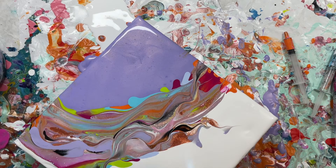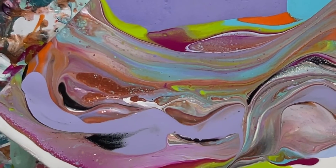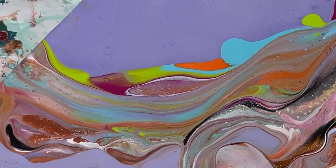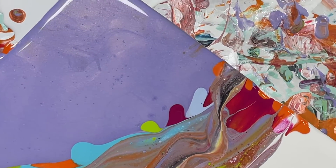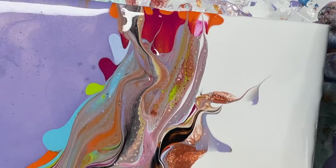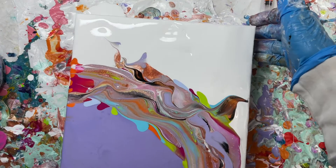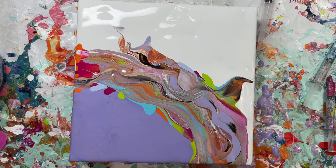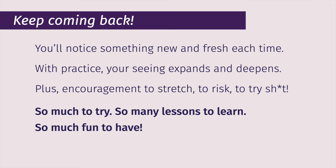Thank you so much for taking a look at the creation of this beautiful painting. Please check out the description — there are links to ways to go deeper with me or to take my self-study Fluid Art eCourse. I've got some product links for you, and I will try and recreate the exact list of colors that I used in this painting. I think I lost my post-it. Fingers crossed.